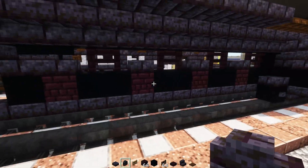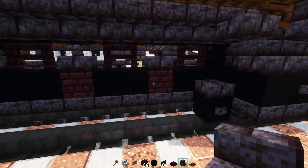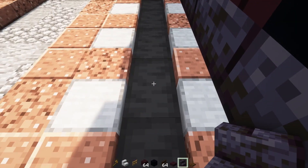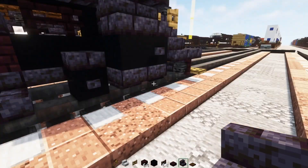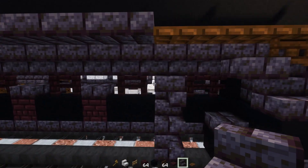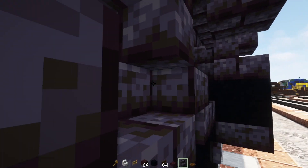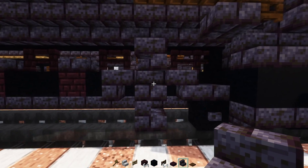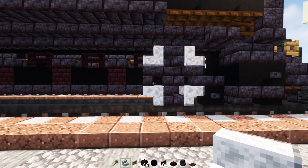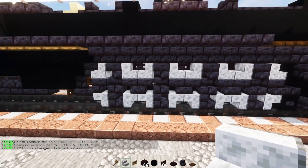The reason we put in these nether bricks is just to mark where the wheels are. So to make the wheel, we'll add in a polished blackstone brick stairs making sort of like a Z shape — upside down at the top facing one way, right side up at the bottom facing the other way, and a stairs facing outwards in the middle. Then upside-down polished blackstone brick stairs facing towards the middle so it's like a cross. We'll add in polished diorite stairs in the corners so it's a wheel with a white trim. We want four of these, so make three more.